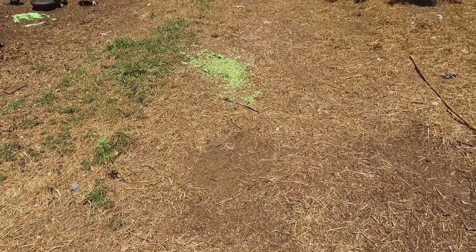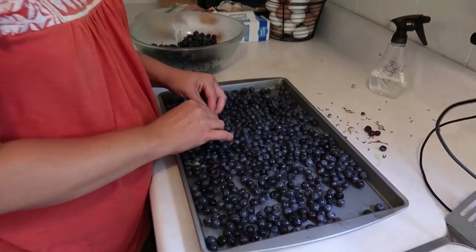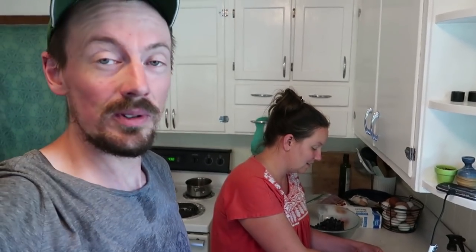Not only are we putting up beans, we're also putting up blueberries that we picked just the other day at my parents' house. She's putting them on a pan to freeze them right now, just picking out a few stems. That way they don't stick together — if you just put them in a bag and freeze them, they'll just be a big giant clump of blueberries. But if you freeze them on a cookie sheet first and then stick them in freezer bags, you'll be able to pick and choose how many blueberries you want. We'll be enjoying these all through the winter on our oatmeal, breakfast cereal, and smoothies — probably the three biggest ways we use our frozen blueberries.